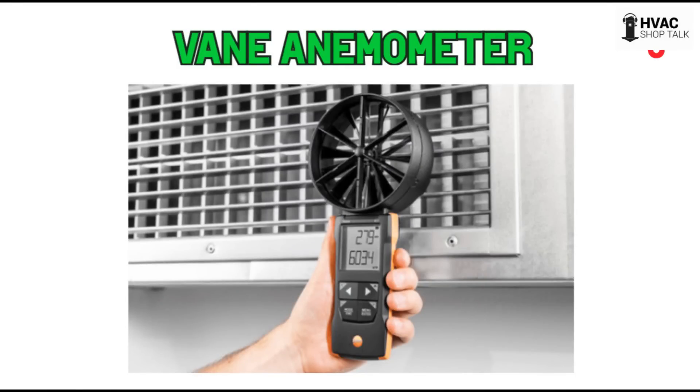The vane anemometer — as you can see on the screen here if you're watching the video — basically looks like a fan. They can be really small, like two inches across, or they can be larger, like this Testo one. I think it's the Testo 417.